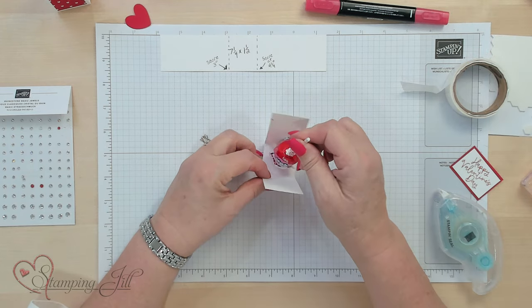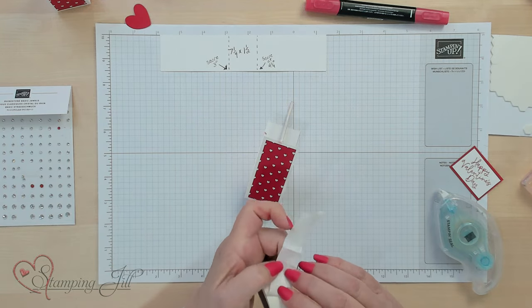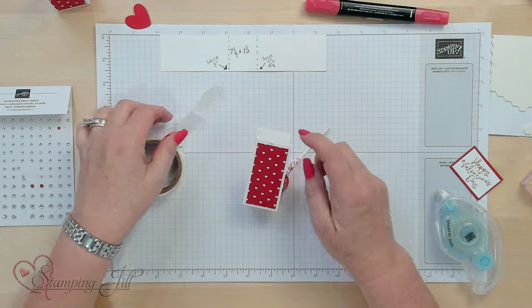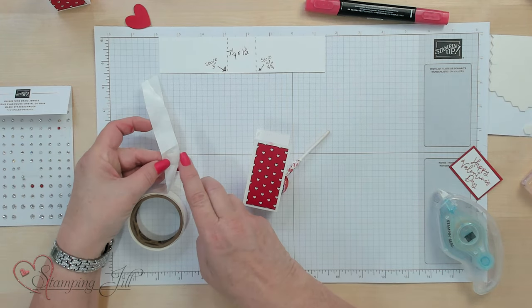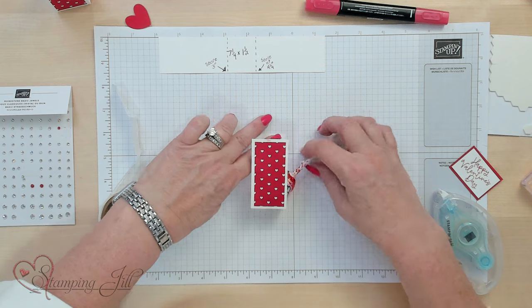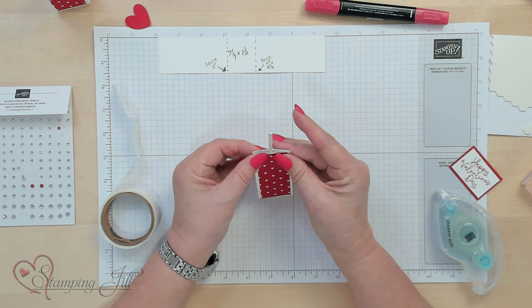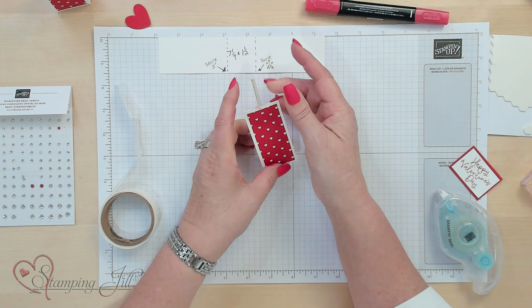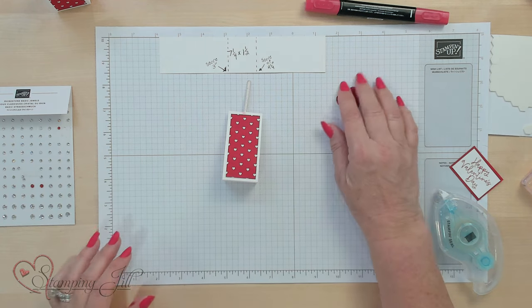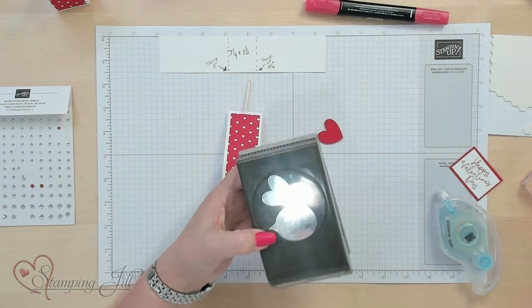I'm gonna take this little blow pop right here and go ahead and put two little glue dots on there. I love glue dots because they hold so strong on your projects — I put one on each side. I'm just using my finger to pick them up. Sometimes they hold so much it's hard to get them off the paper. I'm gonna hold that together like so. Then I'm gonna go ahead and use the Bee Builder Punch to make our little heart. I've already punched it out in red, and I'm using this one as just the little white heart on it.